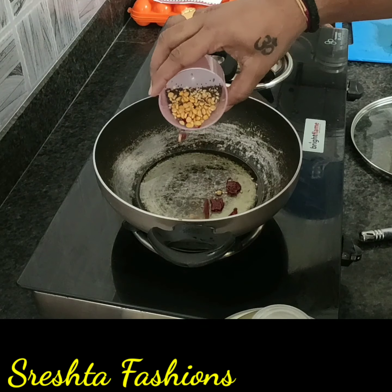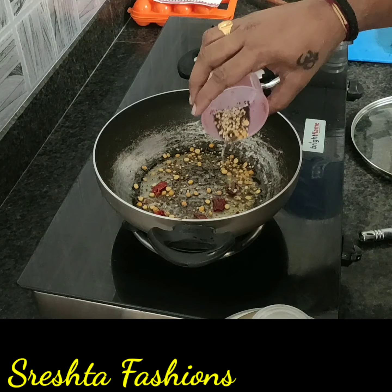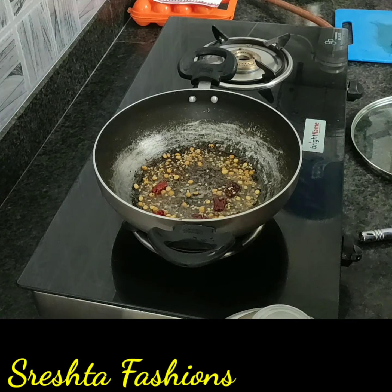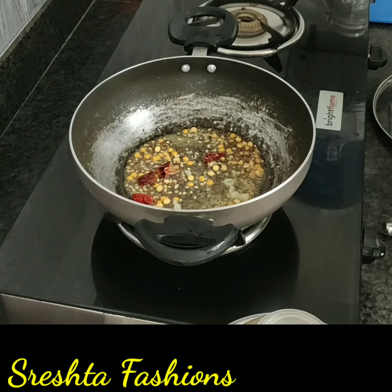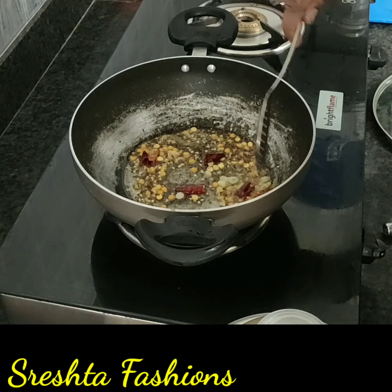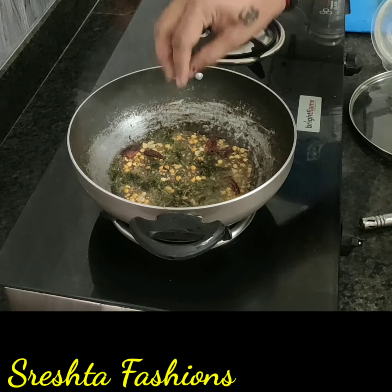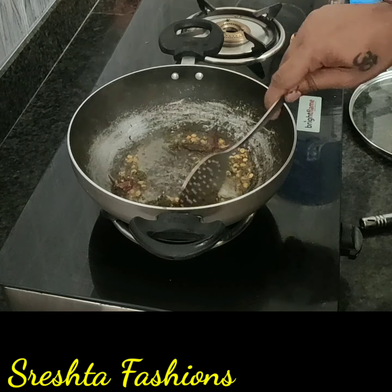And now the next process. We are going to cook all the ingredients. It has to be done very carefully. So we will try to make the tadka. Now we will mix the tadka in medium flame, with a lot of different ingredients. We will mix the tadka in a good time.